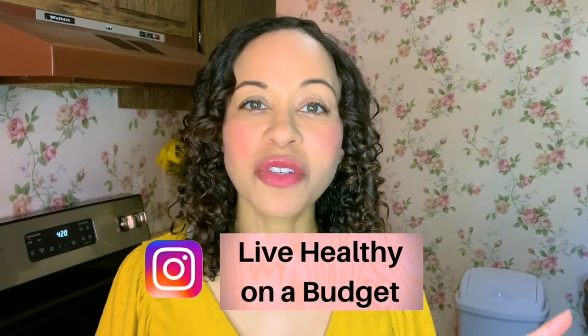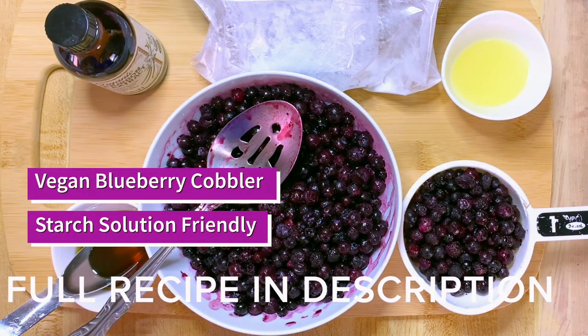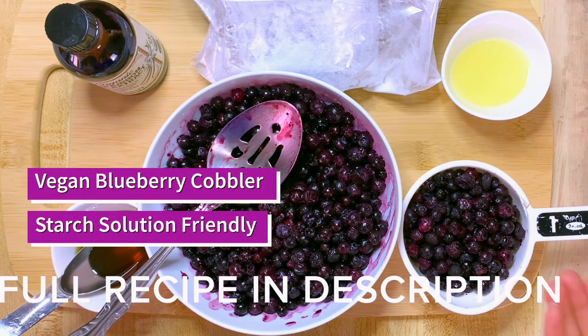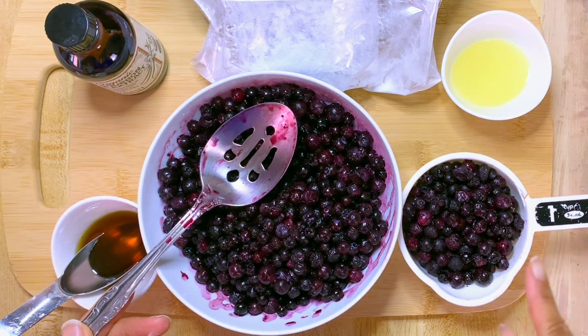If you missed any of those videos, go back and watch them. I'm excited to share what I made. These are the ingredients that you will need for your blueberry cobbler: I have four cups of frozen wild blueberries — three cups in here and one cup here.